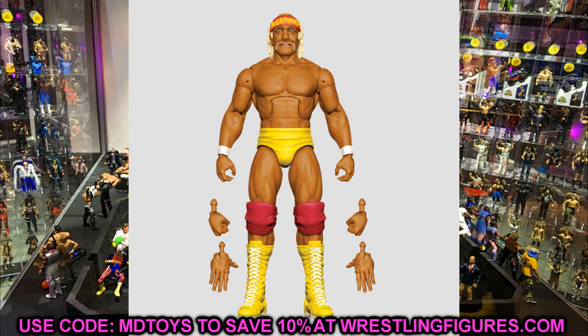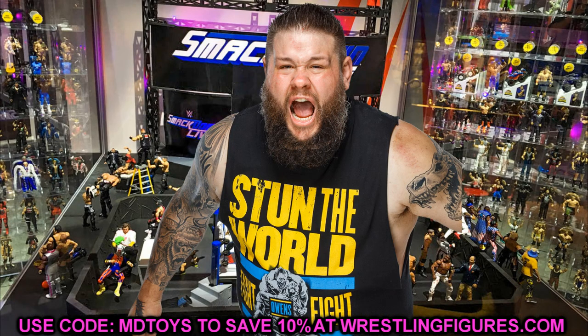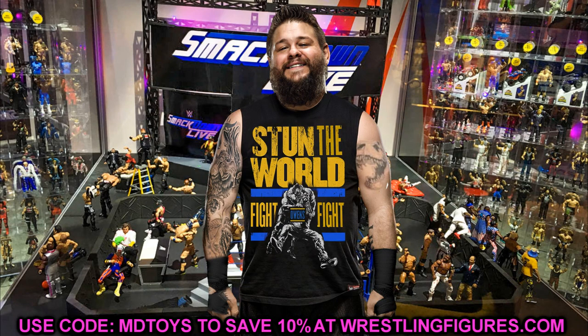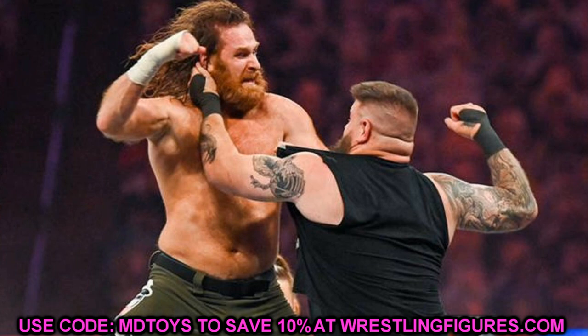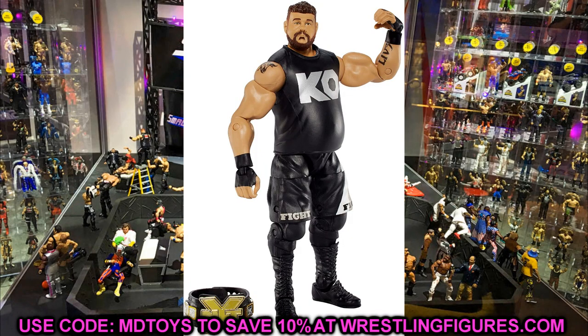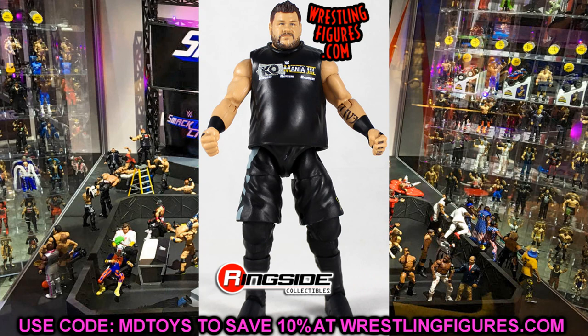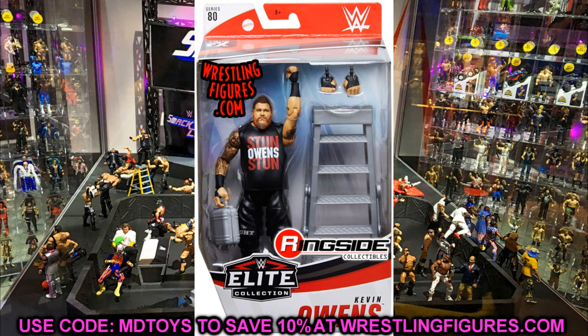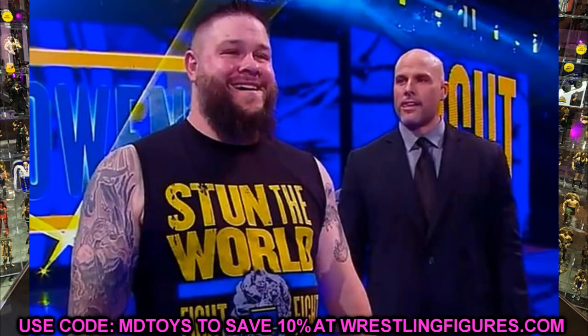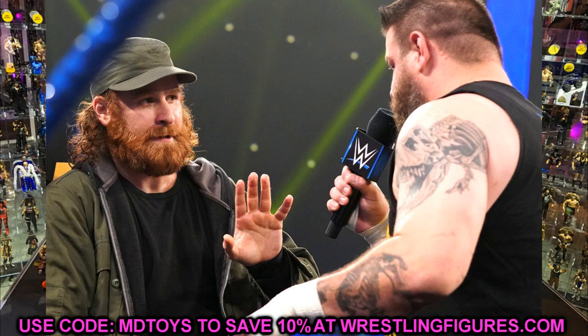Next up, one of my personal favorite wrestlers — Kevin Owens is coming back in Elite 91. His figure probably won't be a ton different from his last Elite with the Stun Owens Stun from Elite 80, so that'll be 11 waves since then. Maybe we'll get a good head sculpt, good t-shirt, all those different things. I always enjoy the KO figure, I'll collect all of them. Kevin Owens will be excellent — three for three so far, no problems with any of this.